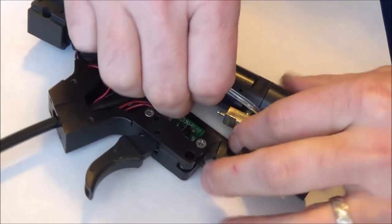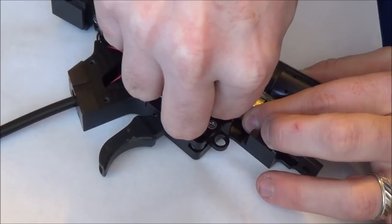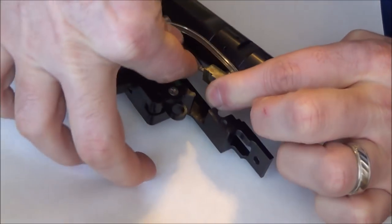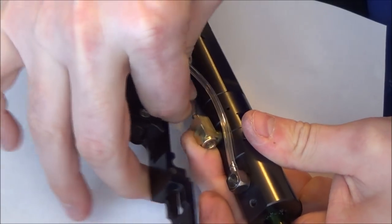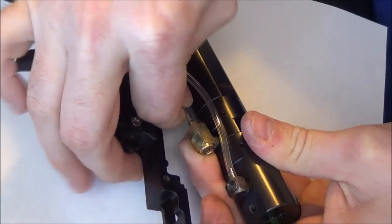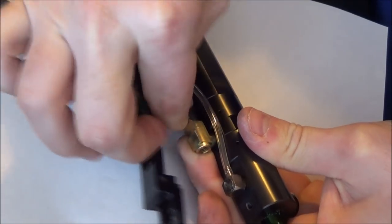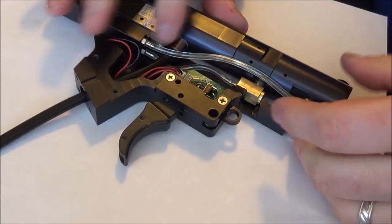Now all you have to do is attach the hose and you're done — a little easier said than done. The hose will be kind of a tight fit. You just have to push back and forth as you get it over the hose barb. I could push it on a little more but I'm not going to worry about it at this point.